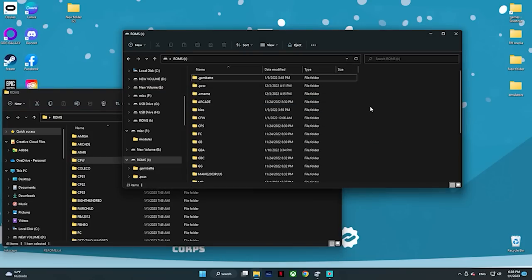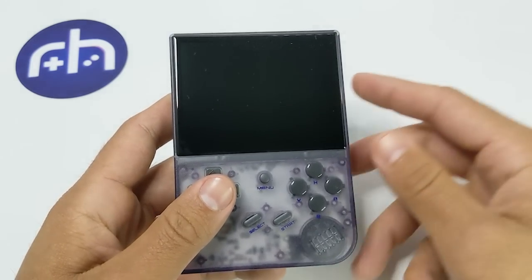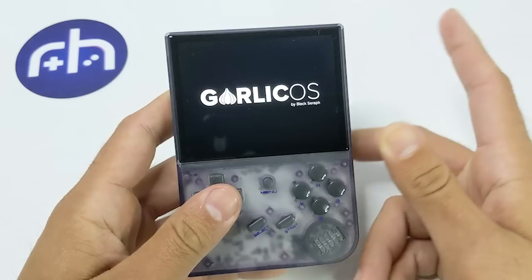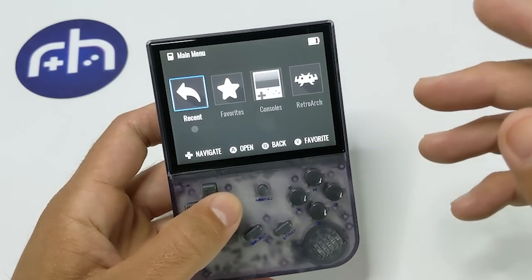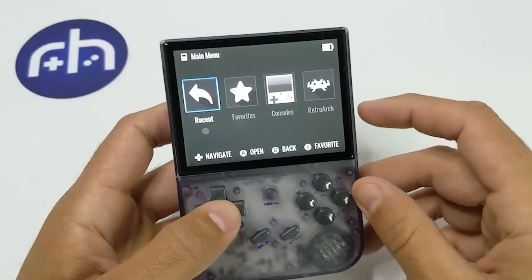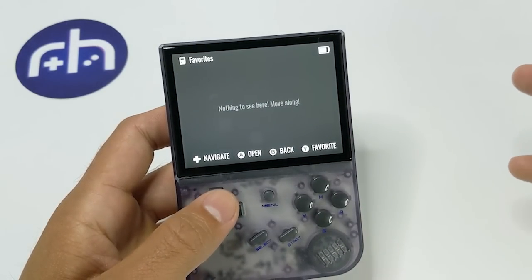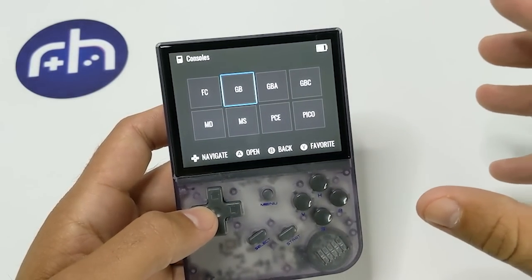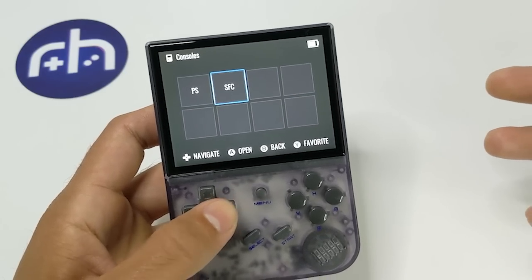Just go ahead and inject it and throw it back into your RG35XX. So now that we're back to the device, the very first thing we have to do is go ahead and boot it on. There we go — we got Garlic OS. That's going to be our boot screen. And just give it a couple seconds — there we go, we're into the OS. This is what it's going to look like. These are the options you have. A couple of things here: there's going to be Recent, which shows your recent games that you've been playing, and Favorites — if you have a game you want to keep handy with very fast access, that's where you're going to find them.